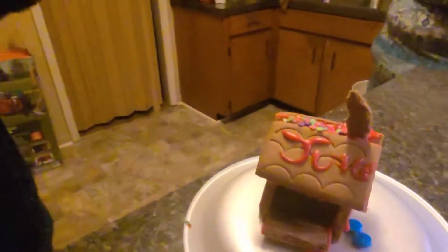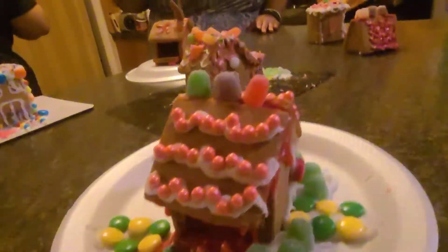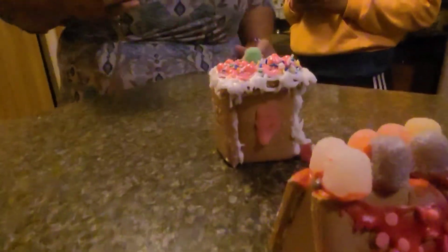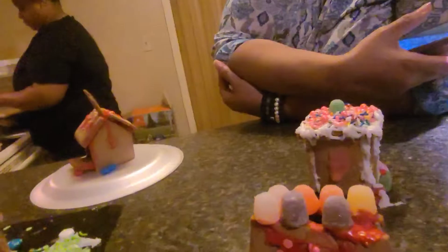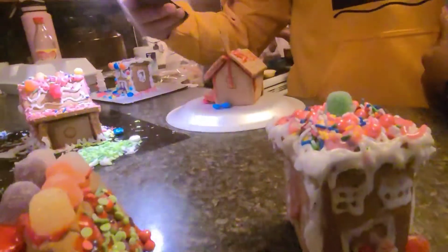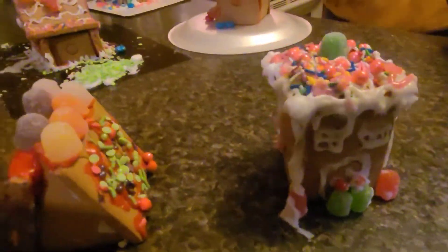Here's number four — that's supposed to be like a trap gingerbread house. I'm showing y'all the little holes in it. And here's number five, and here's number six. So we have one through six for you all to choose from. Tell us which one has won the gingerbread Thanksgiving competition.